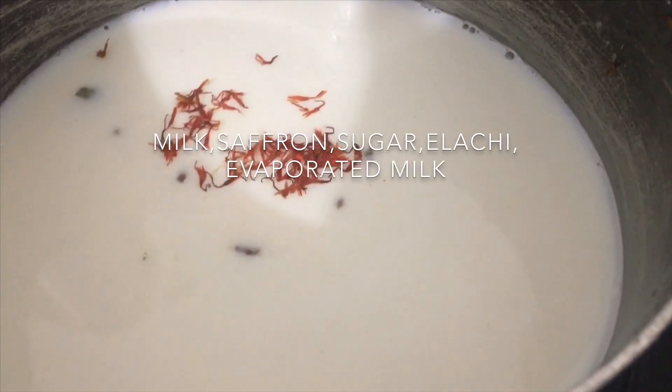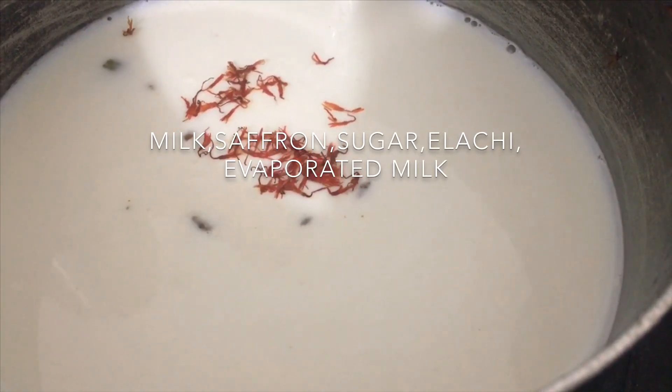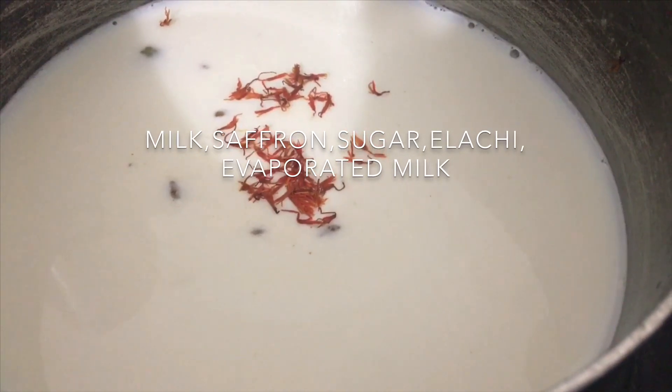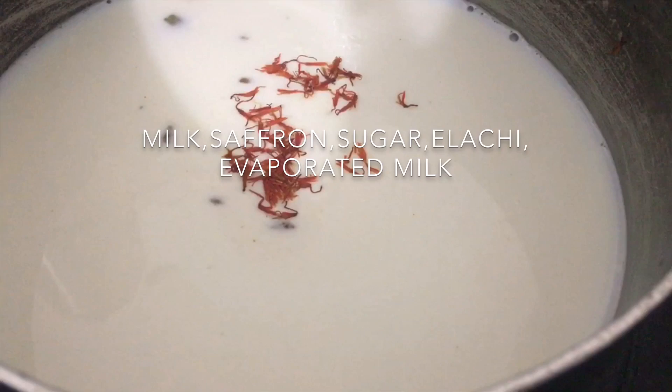Here I have my milk — I'm going to start off with my milk. I've added some saffron, sugar, and a few elachis, and then what I'm going to do is add in my evaporated milk. I'm going to let this boil for about 25 to 30 minutes and let it get real nice and thick.